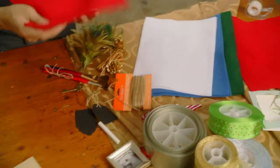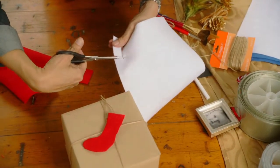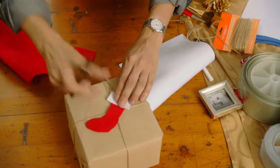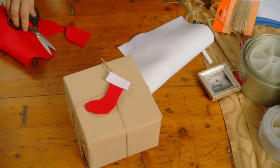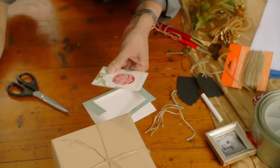Gift tags are a fun, easy project. Cut holiday shapes out of felt or pretty paper, punch a hole, and tie to the gift with pretty ribbon. Voilà! Even old holiday cards can be recycled into neat gift tags.